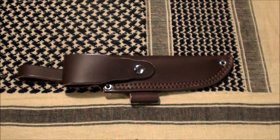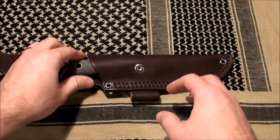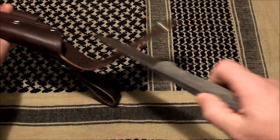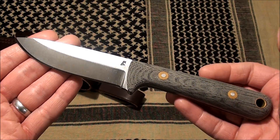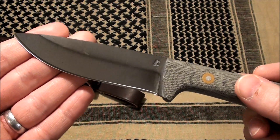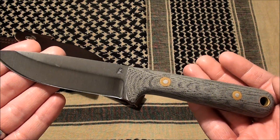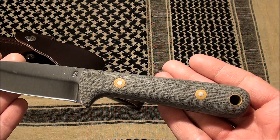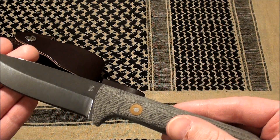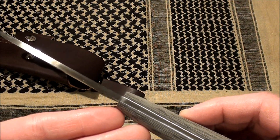I've got another review for you here and it's another knife out of Blind Horse Knives. This was their September special and it is the Woodsman's Pro. As you can see here we have a saber grind. The overall length is eight and three-quarter inches, four inch cutting edge, and then a four and three-quarter inch handle. The thickness is five thirty-seconds.